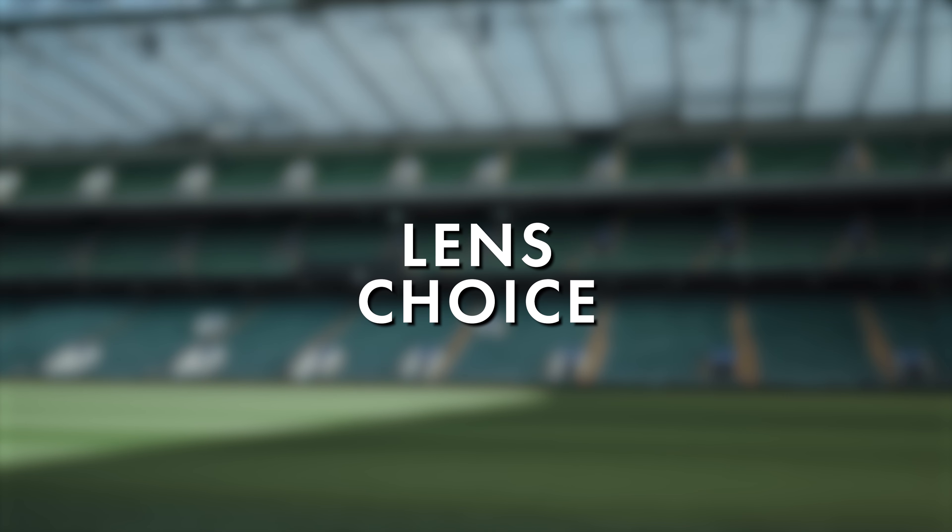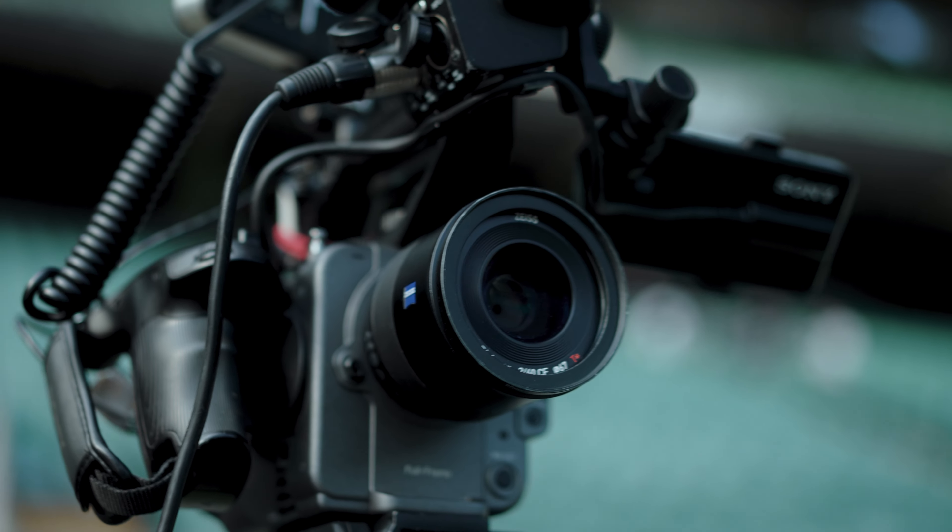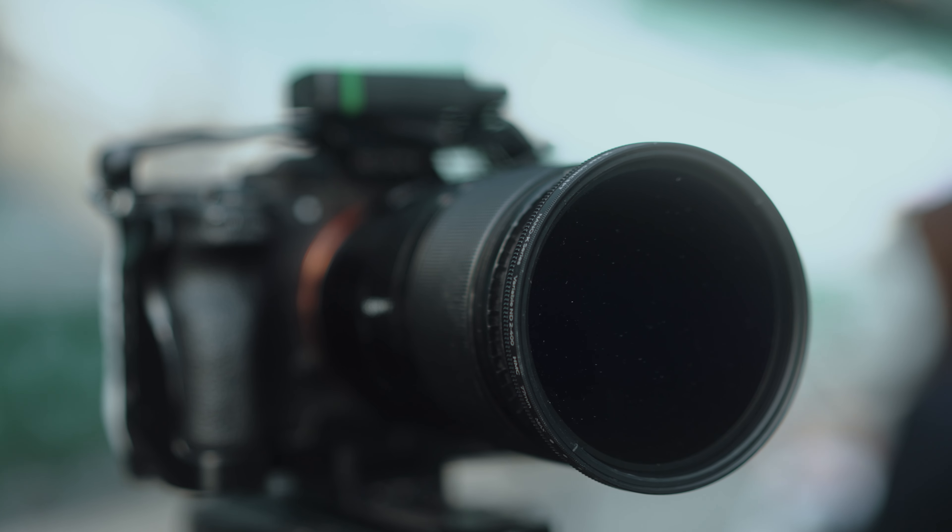For lenses we're using modern Sony Zeiss's, primarily because their clean and sharp look will also enable us to use the amazing autofocus functions on each of those cameras, making shooting easier for us on the day. We've got a 25mm on the A cam, a 40mm on the B cam and a 90mm on the C cam, and that gives us a wide, a mid and a tight shot to cut between in each of our interviews.